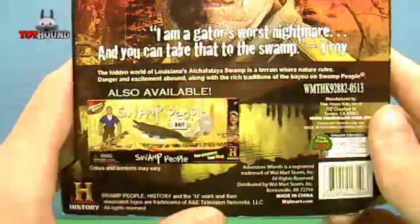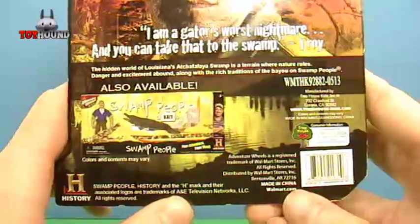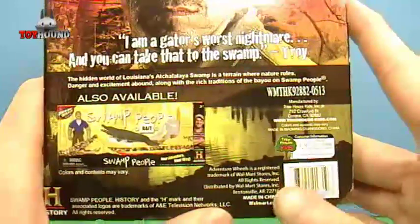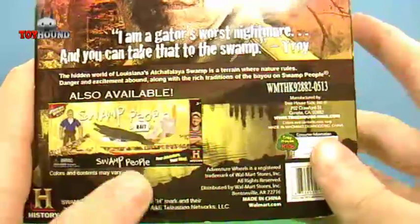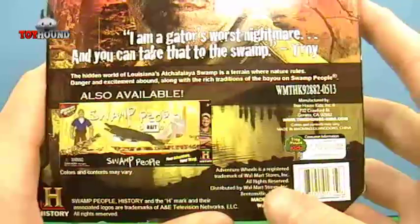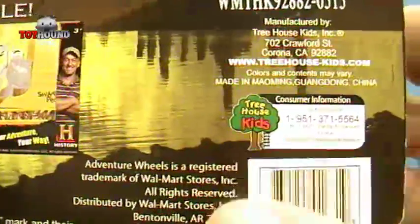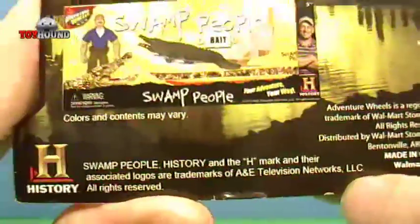The Adventure Wheels series is designed specifically for Walmart. There's another company, Maysto, that produces toys for the Adventure Wheels series. But this toy specifically was produced by Treehouse Kids for that Adventure Wheels line. There's the website for Treehouse Kids, their logo, the customer service number, and other information.